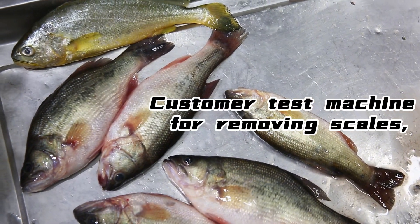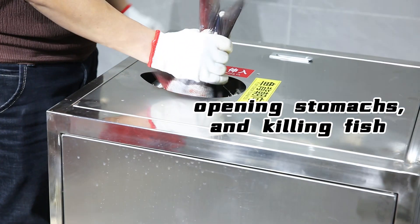Customer test machine for removing scales, opening stomachs, and killing fish.